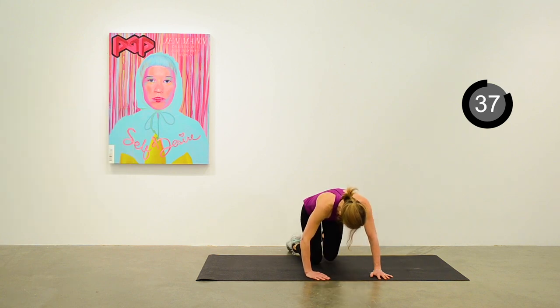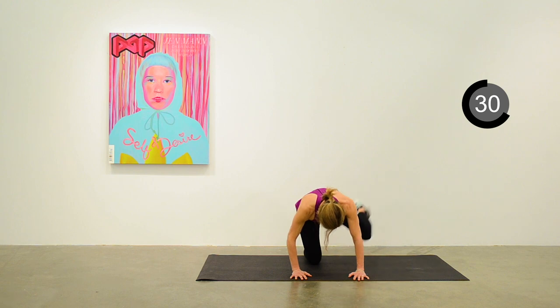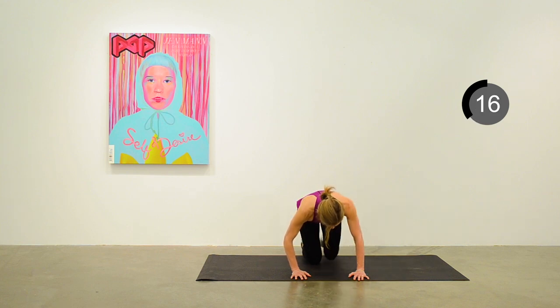Keep it going on the left side — this will start to feel like a significant challenge to the glutes on both sides by the end of this. Great job, keep it going — about 20 seconds to go. We'll move into a side plank with a dip on the right side next.